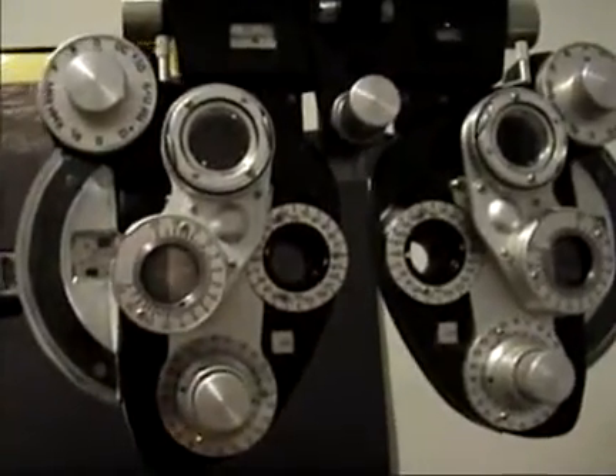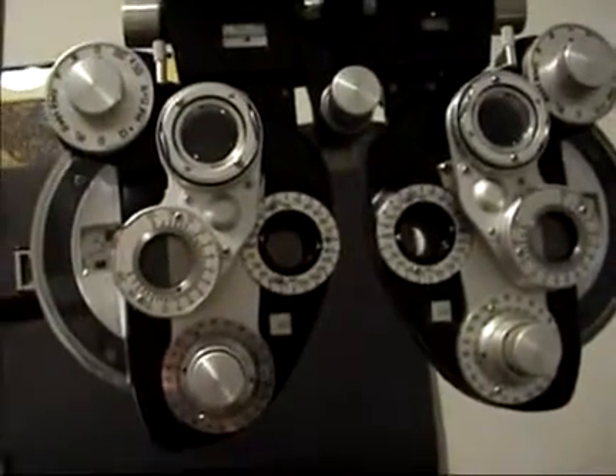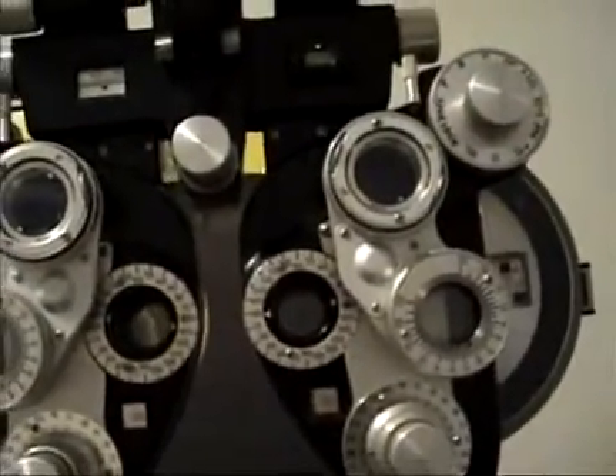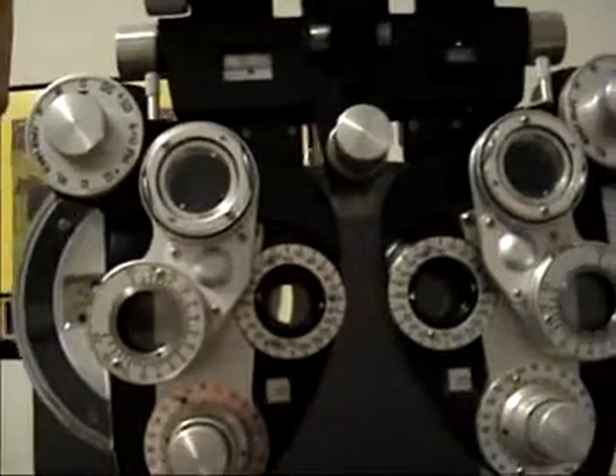This is the Phoropter. It's used to determine glasses prescriptions. It consists of 86 different lenses inside the device.